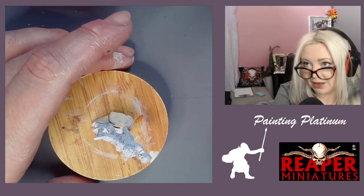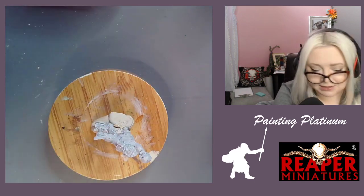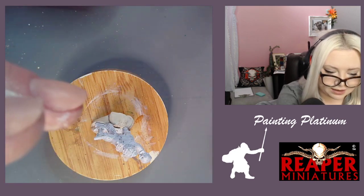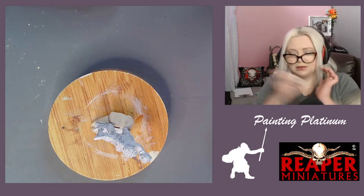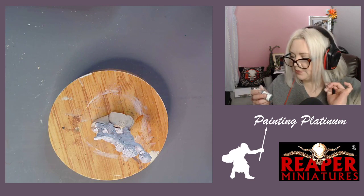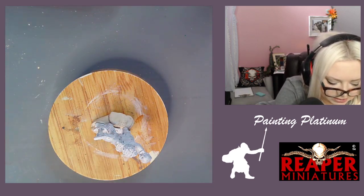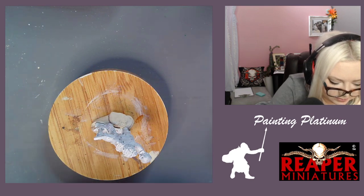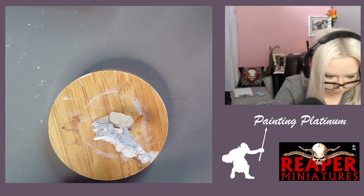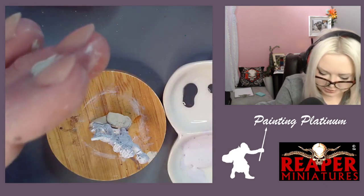This is not going to be a speed paint. Ed used to talk about this guy that used to work here who really liked to think and rethink — and that's me, especially with this. I think I'm going to use this Mantis Gray — I really like it. It's a really pretty, deep slate color.